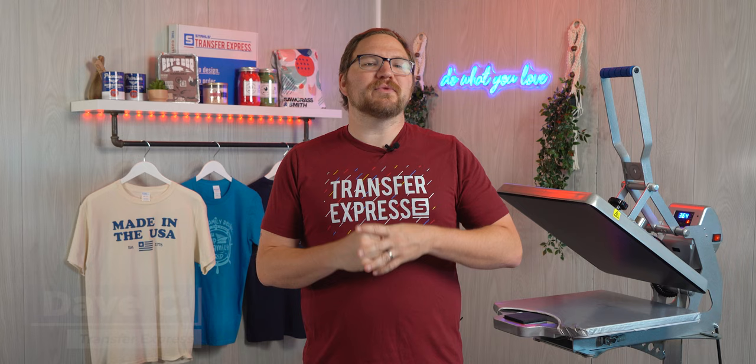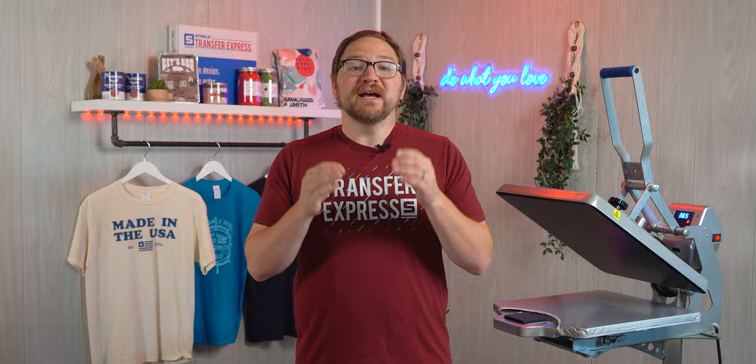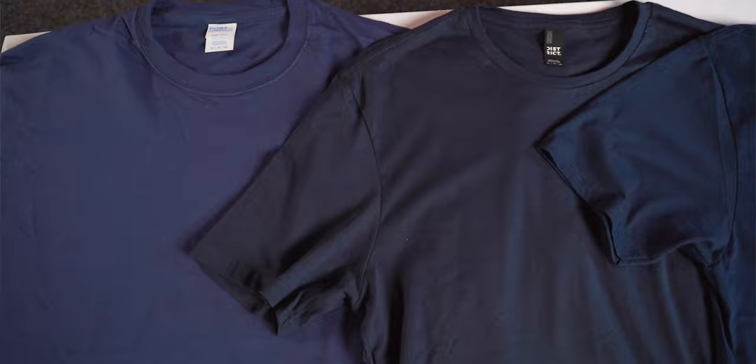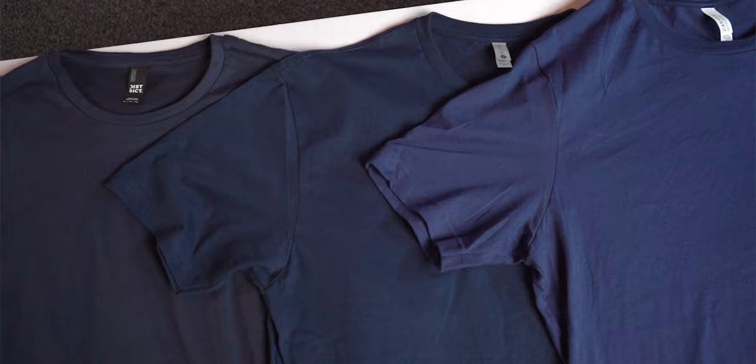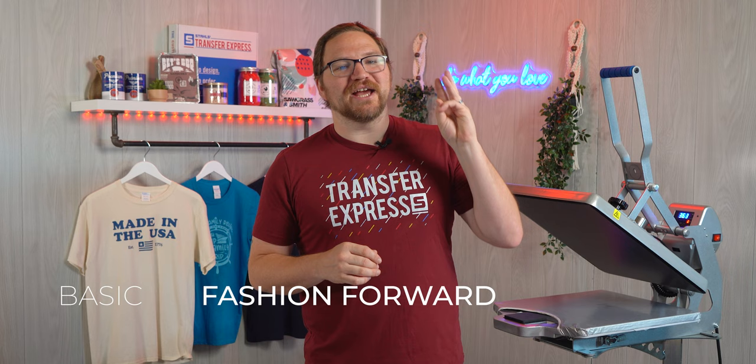Hey friends, Dave here from Transfer Express. Today we're going to talk about the top blank garments that we absolutely love for apparel printing — whether it's heat transfer, screen printing, direct to garment, or any way you could put ink on a t-shirt. Getting a quality canvas is always the first step. We're going to break down these apparel styles into three tiers: basic, fashion forward, and premium.